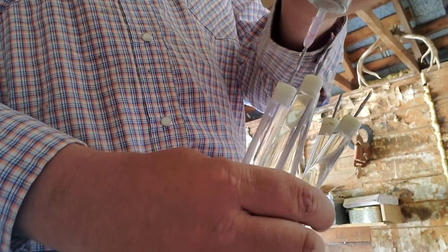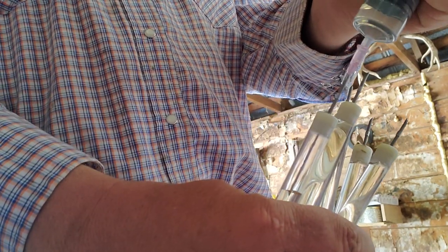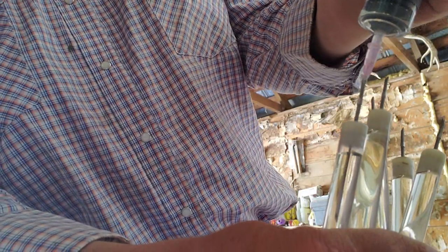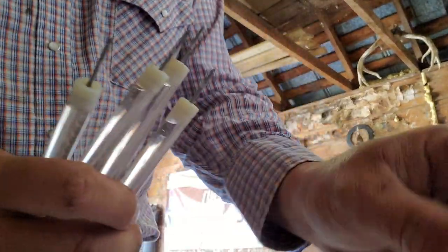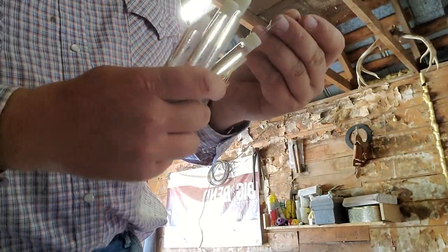I typically buy the 5cc darts because most of the cattle that we doctor are going to be in that 5cc range to begin with. That's typically what I do — I just get a handful of them and start filling. I buy them in bulk — about two or three hundred at a time — and just keep them on hand.